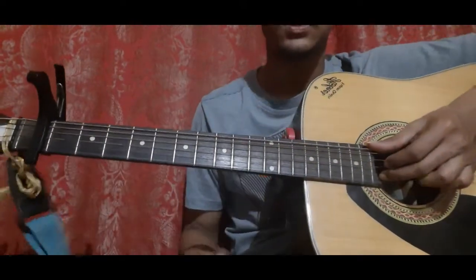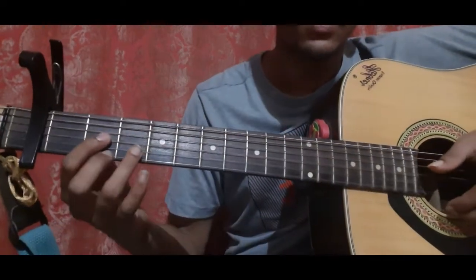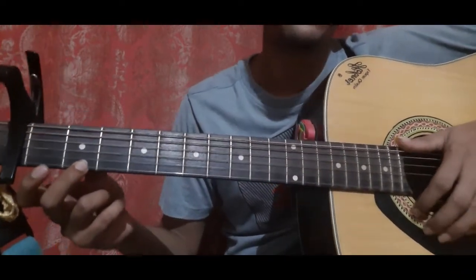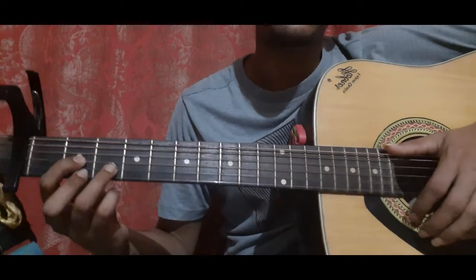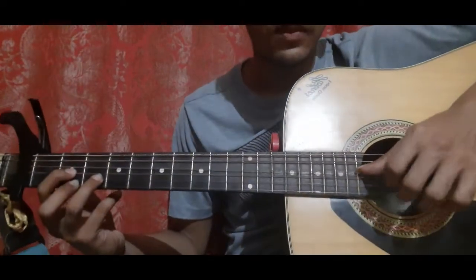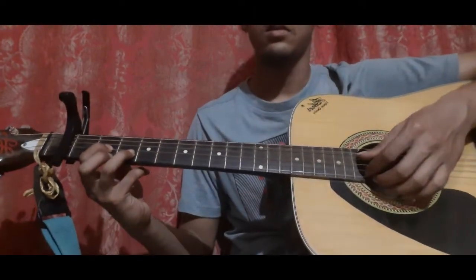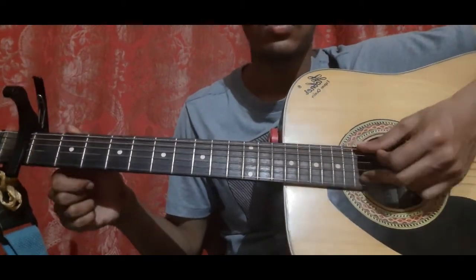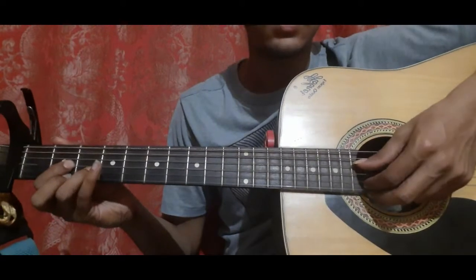After that, you play the second string open, then second string second fret, and hold the D shape. The D shape: middle finger on first string second fret, index on third string second fret, and ring finger on second string third fret. Pick the fourth string open along with the second and first string together.